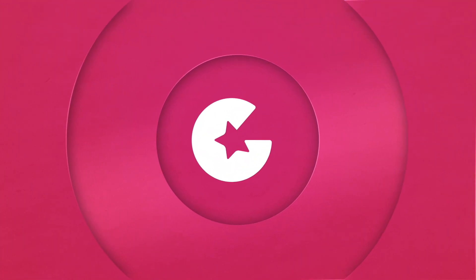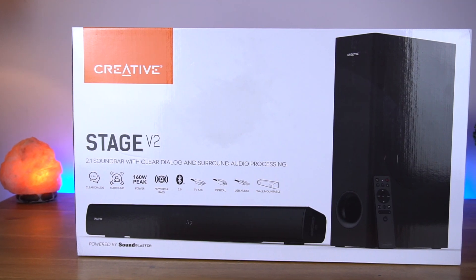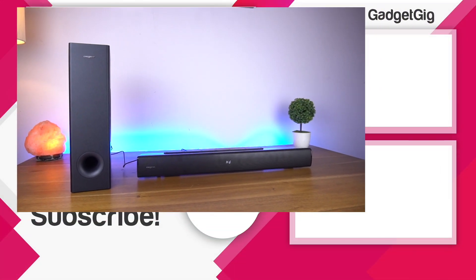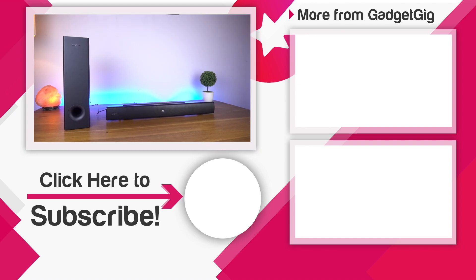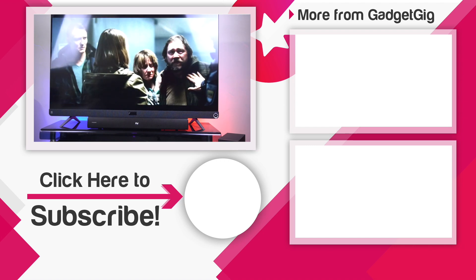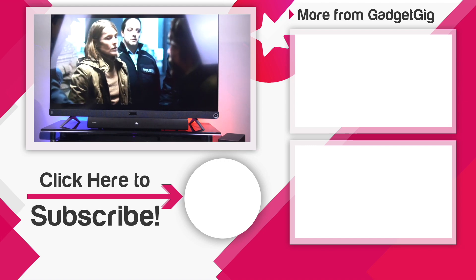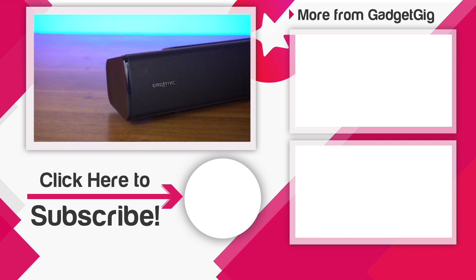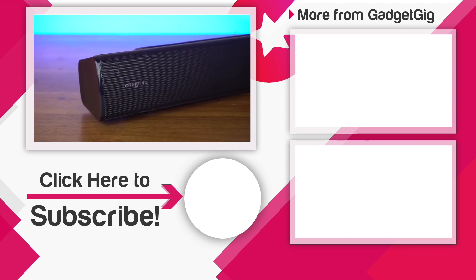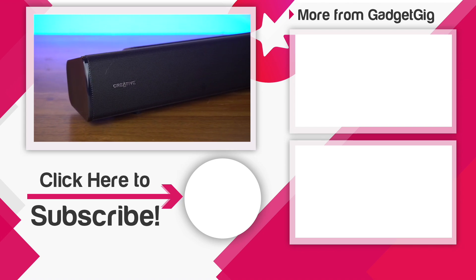So that's it — this was the unboxing and overview of the Creative Stage V2 2.1 sound system. Let us know if you like it, and if you have any questions about this sound system, let us know in the comment section below. If you liked this video, please press the like button and subscribe to our channel GadgetKick for more videos like this. Once again, this is Anuj signing off — I'll see you in the next one.